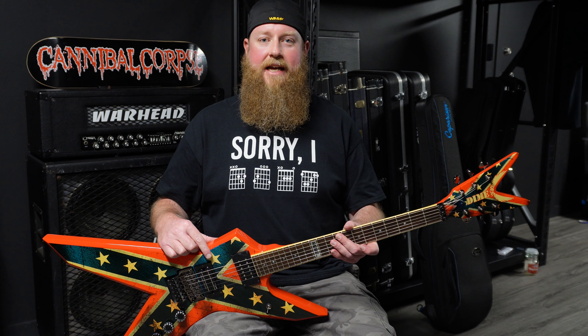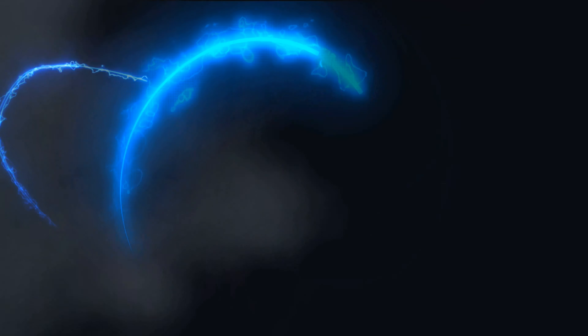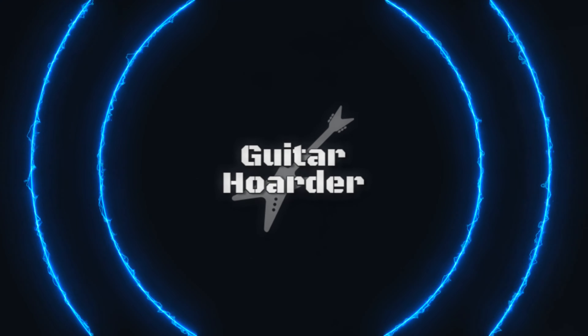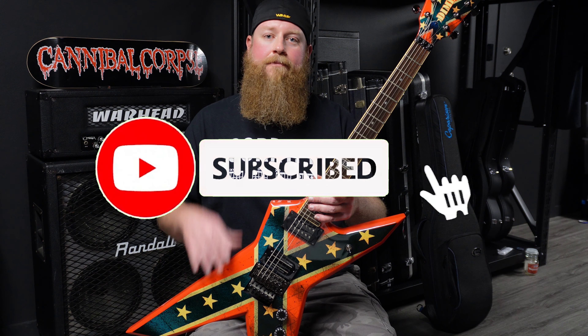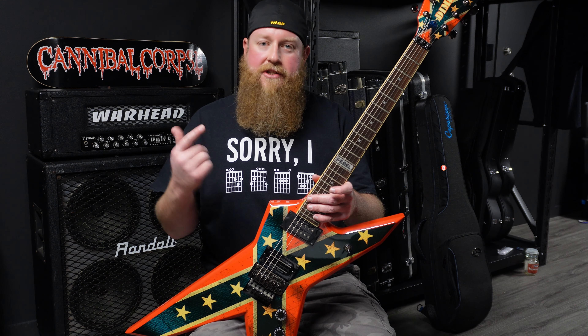What's up everyone, Guitar Hoarder here, welcome to the channel. Today we're going to take a look at a Dean Dimebag Darrell Dixie Rebel. Before we begin, if you could please subscribe to my channel, hit that like button, hit that notifications bell, leave some comments down below. Do you guys own one of these Dixie Rebels or any of the other Confederate Flag Dimebag guitars out there? Let me know in the comments, we can have a conversation about it.